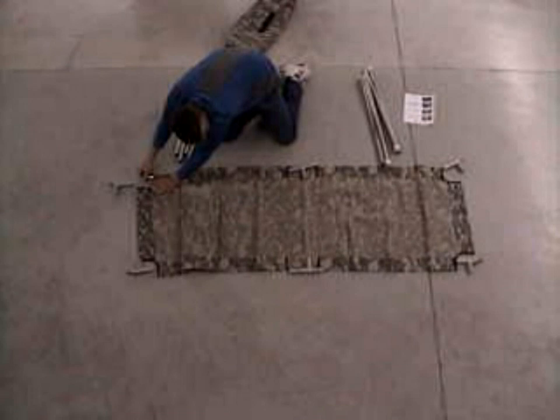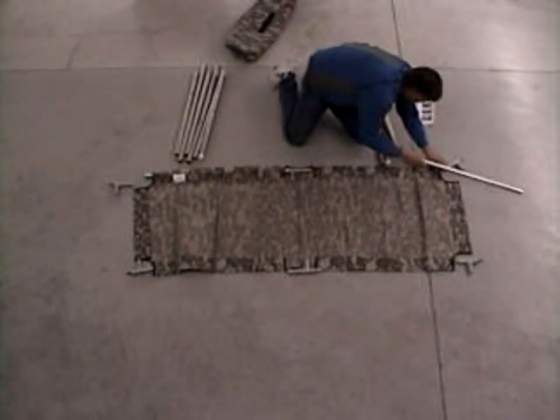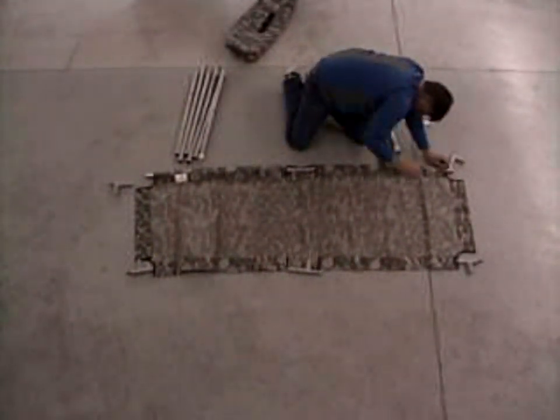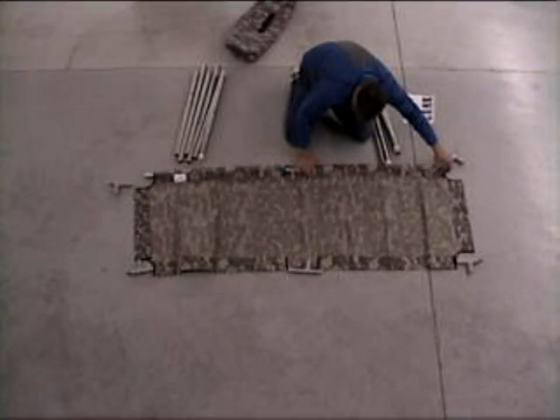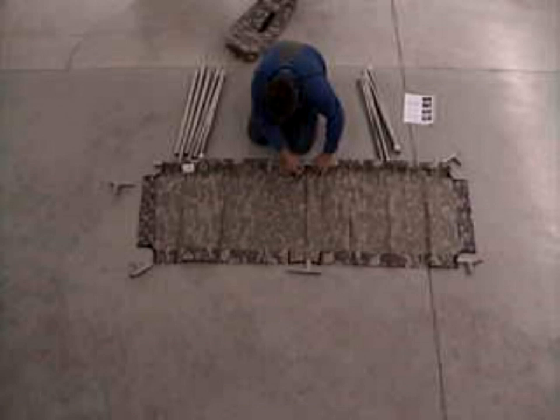The cot comes with four rails — those are the ones that run head to toe. They just slide over the connector pieces.